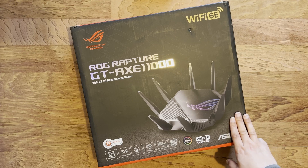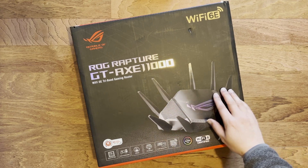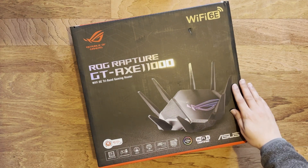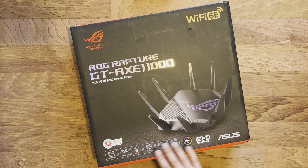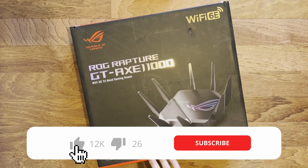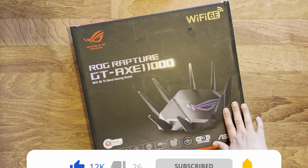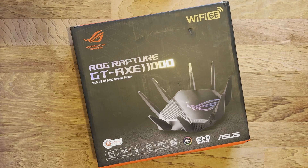I currently have the GT-AX 11000, which is the previous generation to this one. The specs on this one, as we've discussed in previous videos, are basically roughly the same as the previous generation, except this one now supports Wi-Fi 6E. Hardware-wise, the ethernet, software, CPU, RAM, and memory are all the same.